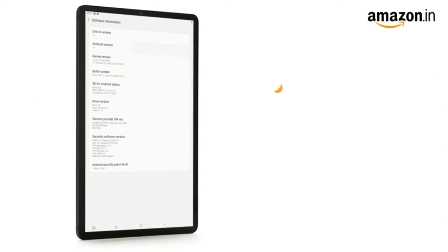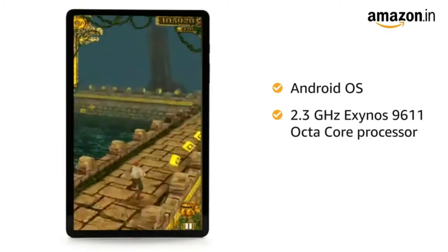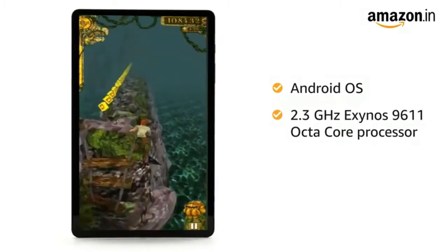It runs on the Android operating system with an Exynos 9611 octa-core processor, making it ideal for running multiple apps.